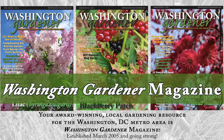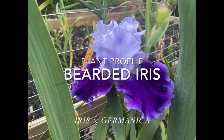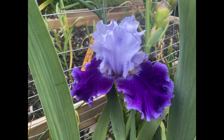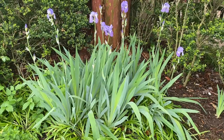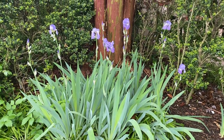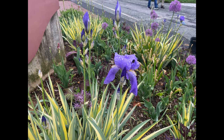Bearded Iris Plant Profile. Bearded Iris, Iris Germanica, is a group of European hybrid iris also known as the German bearded irises. They are considered to be a natural hybrid between Iris pallida and Iris virigata.